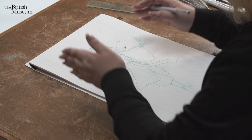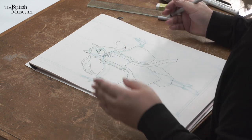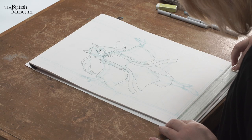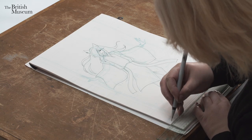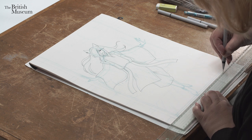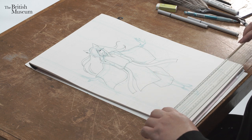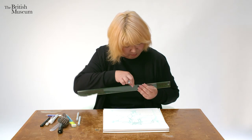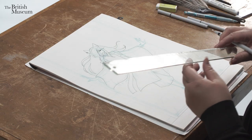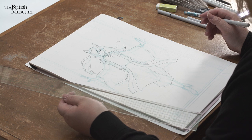Now I need to start adding a little bit of background, then going back to the character. When you are inking lines using a ruler, I recommend you to flip the ruler. There is a little gap on the underside, so use that side rather than the straight side when you are drawing the line.